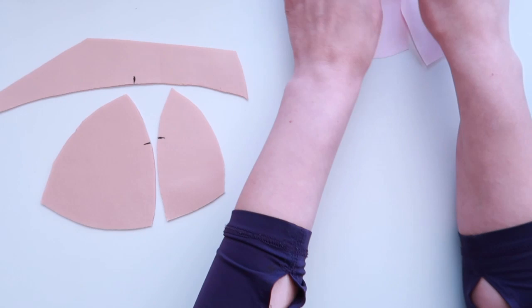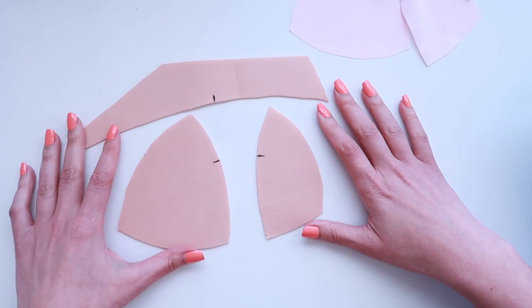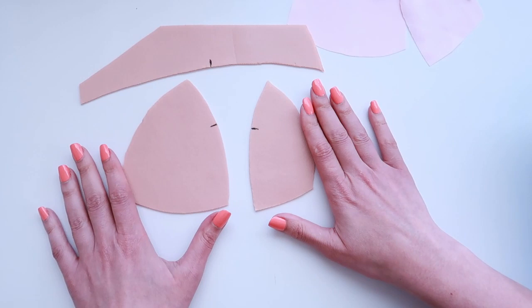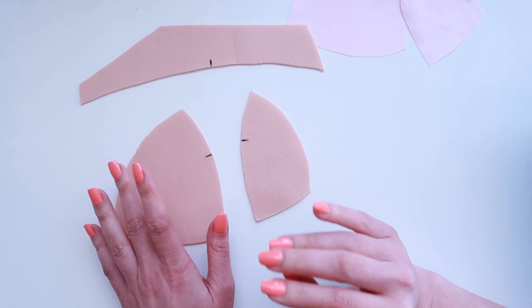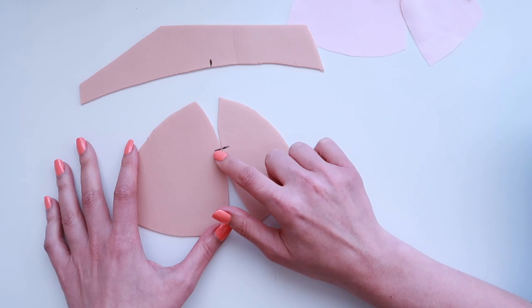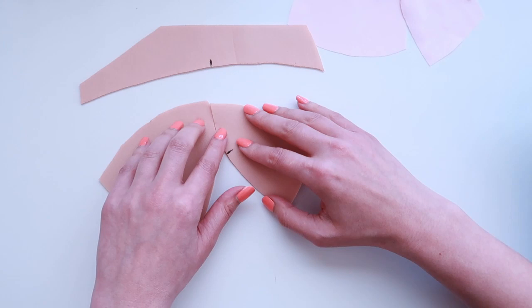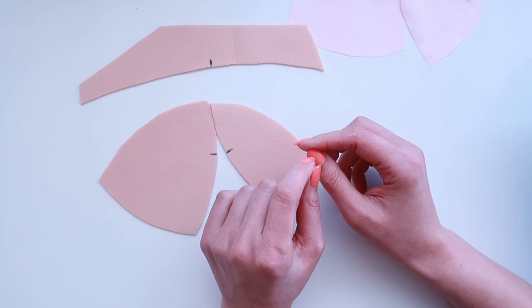I like to start with the foam first, so that's what we're doing today. I highly recommend bringing just one cup onto your working surface at a time so you're less likely to make mistakes. I have the foam and the fabric that attaches to it. The first thing I want to do is take both my outer and inner lower cup. We marked our notches using ink, and that's completely okay because we'll construct the bra so they won't be visible in the end.